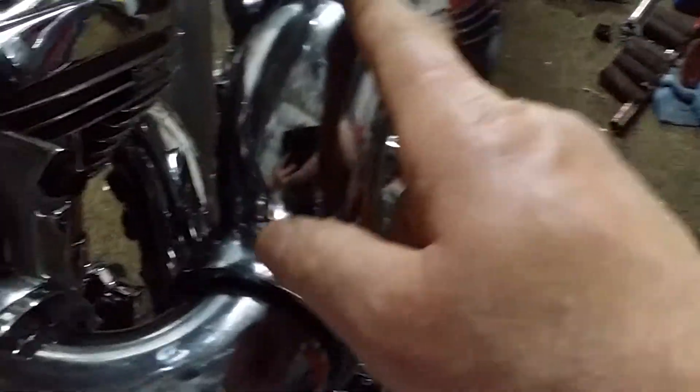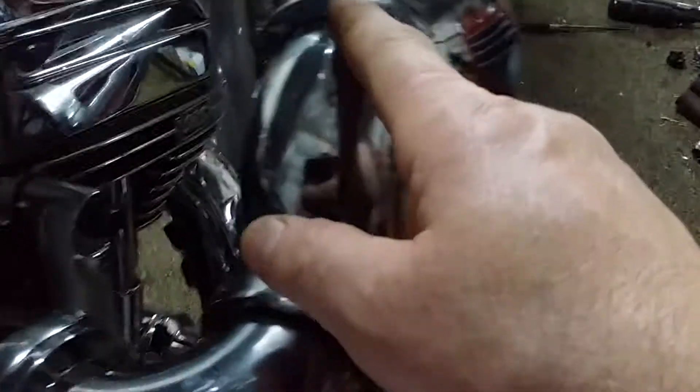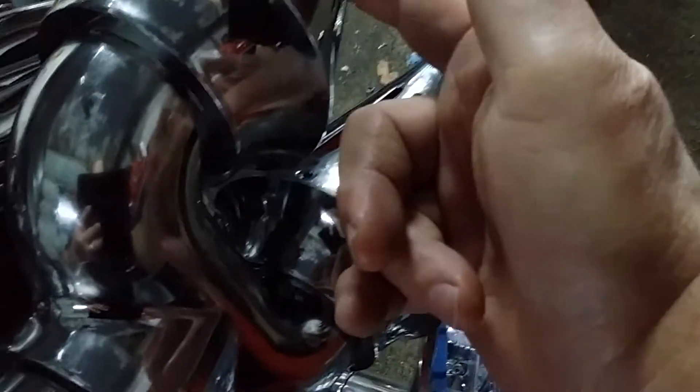I didn't use white thread locker. I used red Loctite on all these fasteners here. The fasteners that go on here, I use Loctite. The ones on here, I use Loctite as well.